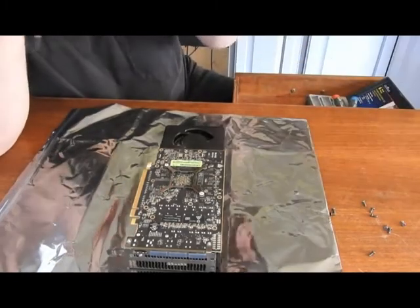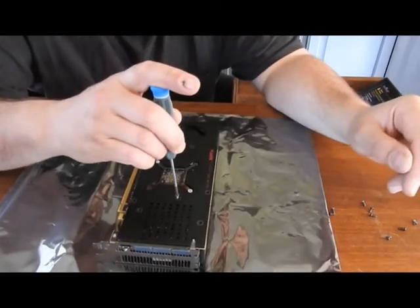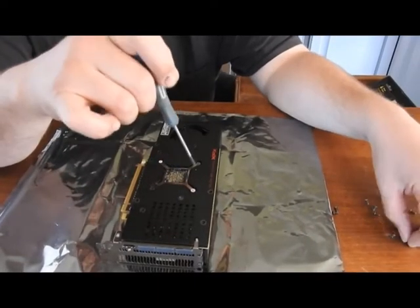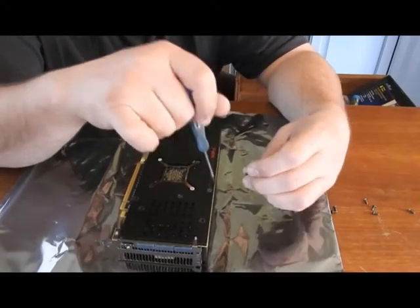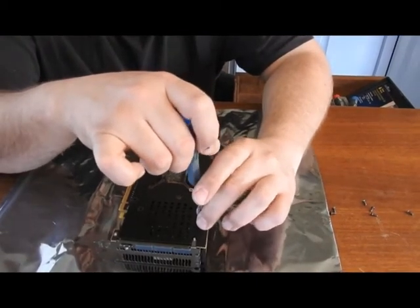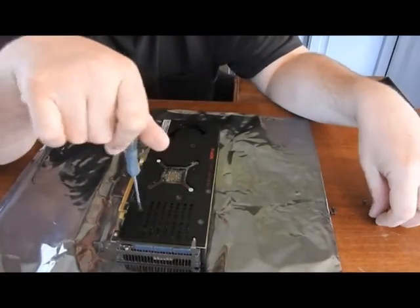Now we'll drop our back plate on. Once it's lined up, you can just kind of start screwing your screws in. All this should line up pretty easy — I'm just starting all these real quick.